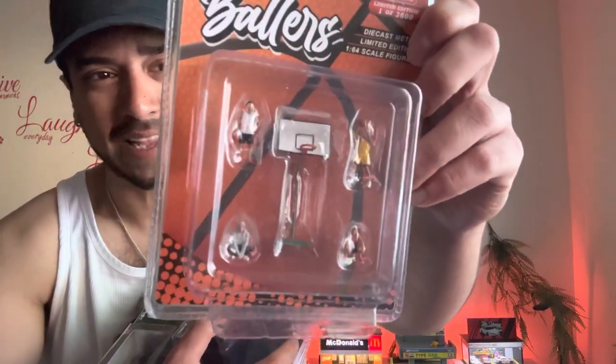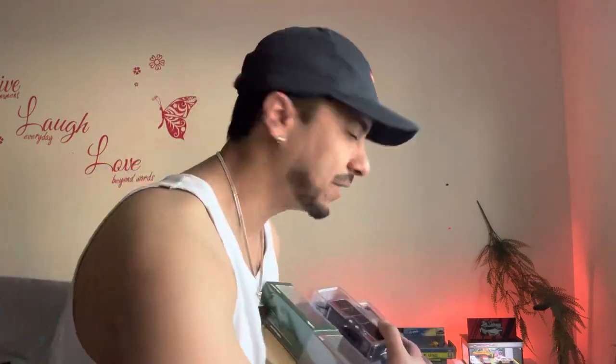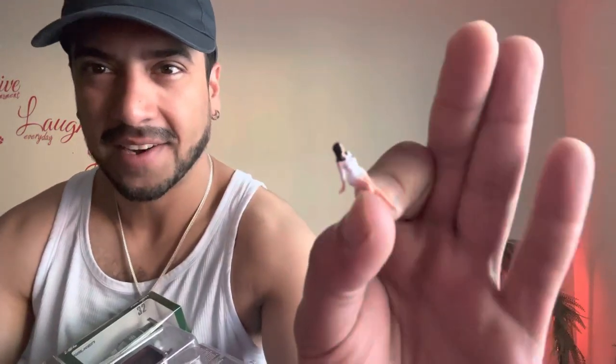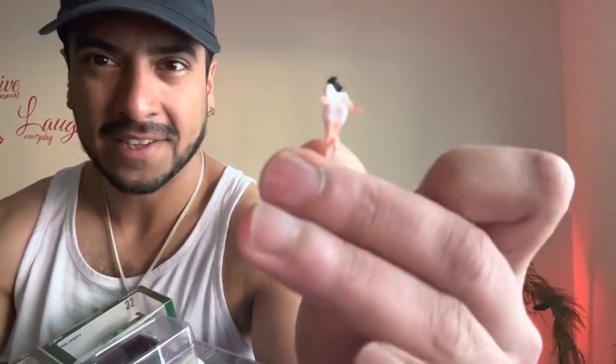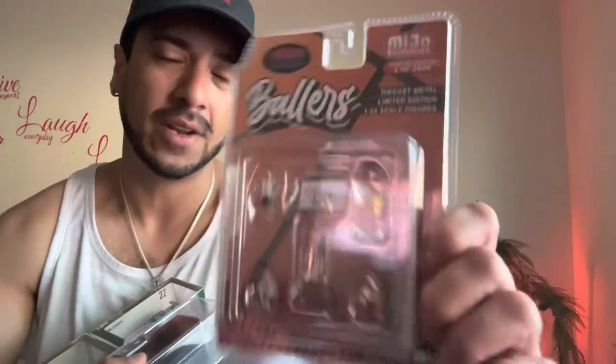Today I'm bringing in some 1:64 scale metal figurines from major exclusive American Diorama. These are the Ballers set — it's a bunch of players playing basketball. I think it's a pretty unique set because I have a lot of figurines already, but sometimes figurines have particular details. This figurine right here sits on the car and it's nice, but sometimes you just need stuff that stands up and looks cool when you're driving around or taking photos.